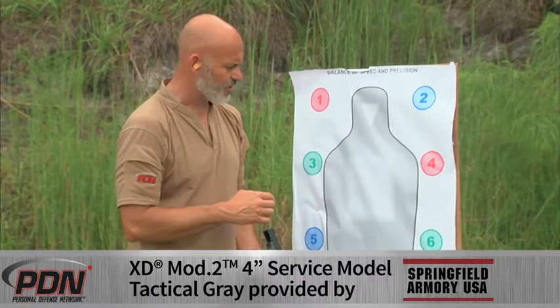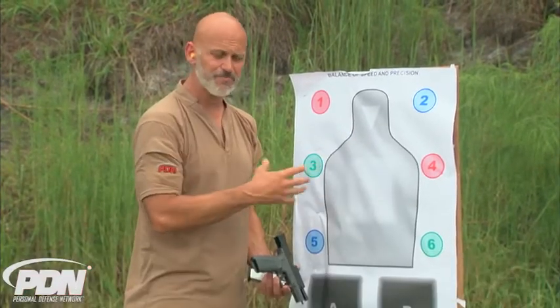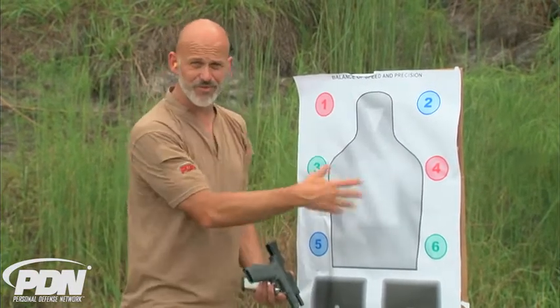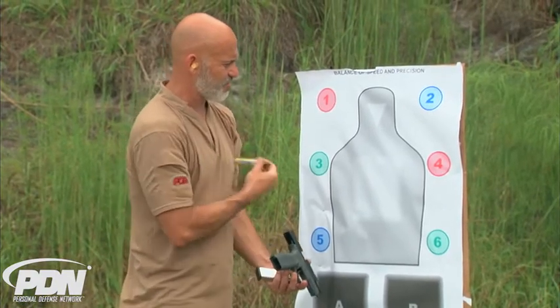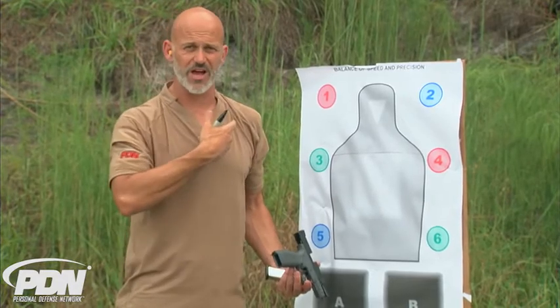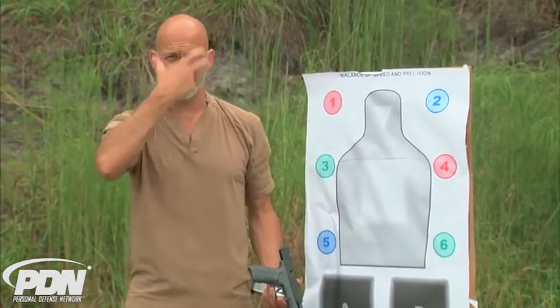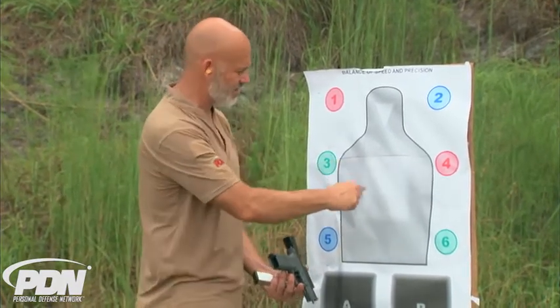Inside our programs we don't use targets that have anatomical structures built in. The fact is you can't see those anatomical structures — you can't even see collarbones and diaphragms when you're in a fight. This area actually just kind of comes off the points of the shoulders. If I come off the point of my shoulder, that's where the collarbone is. It's generally underneath the width of the head, in between the nipples — an area about the size of a pie plate or an 8½ by 11 sheet of paper.